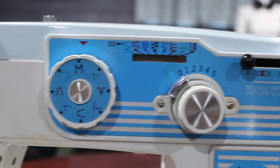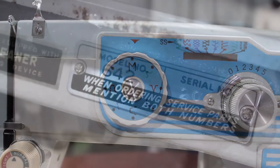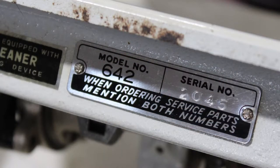I did some digging around the internet, but I couldn't find a copy of the user manual anywhere. It came down to trial and error to figure this machine out.